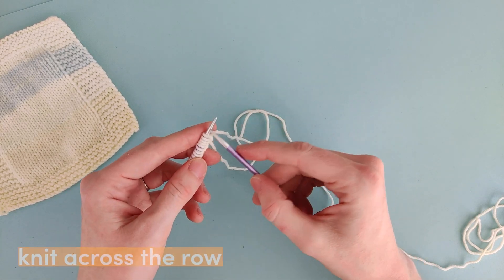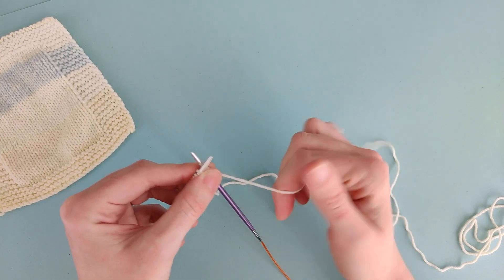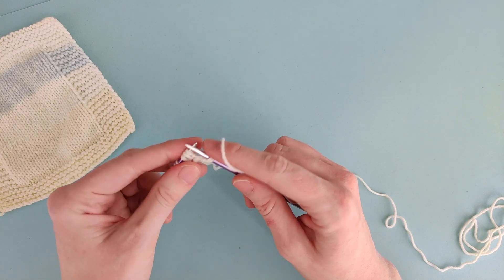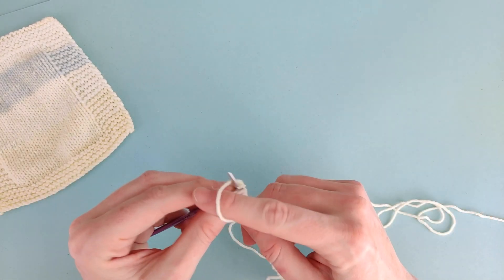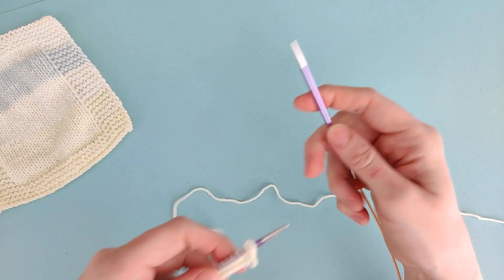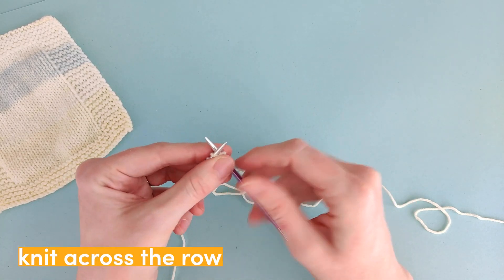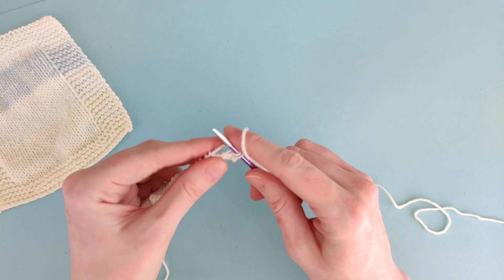For the first row we're going to knit all the stitches all the way across the row. Insert your needle into the first stitch and then knit every stitch all the way across. When you get to the end of the row we're going to turn our work, and then we're going to knit every stitch on the next row. Insert the needle into the first stitch and then knit all the way across.